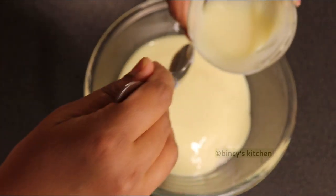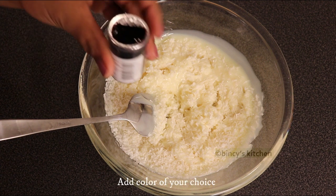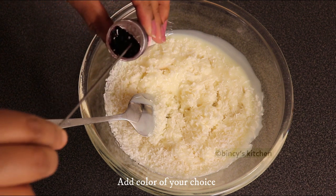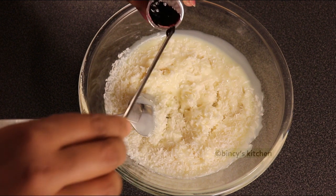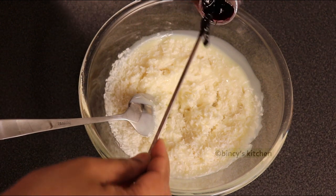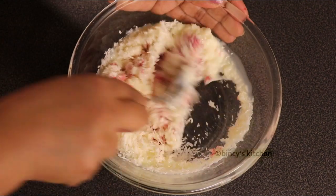I am going to put desiccated coconut in it. Now we are going to add a cup of milkmaid and mix the milkmaid. Now we are going to mix the color in a pink shade in a good shape.